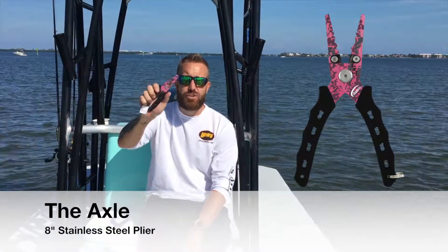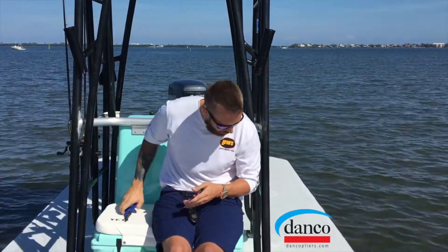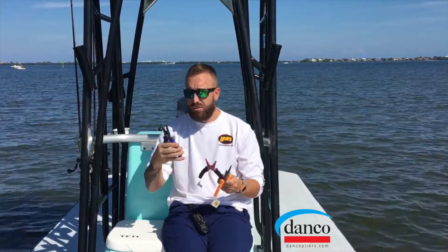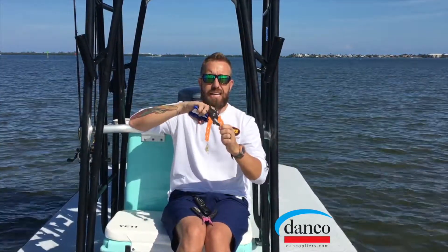This is an 8-inch axle. We have three different stainless steel 8-inch options. You have the axle, which is the center cutter here. You have the riptide, which has the side cutter and the split ring.